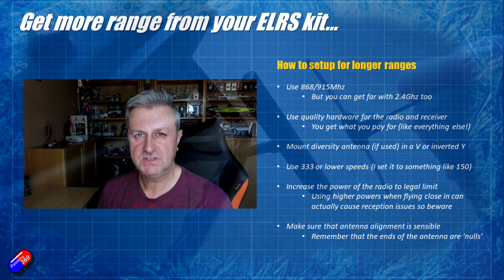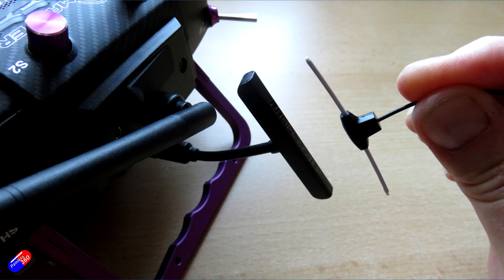And the last one is to check the antenna alignment. This is something I fell foul of five or six years ago when I really started to get into TBS Crossfire. I found that mounting everything vertically — having the antenna vertical on the radio,